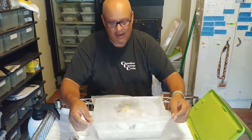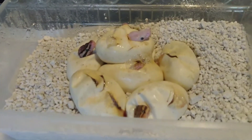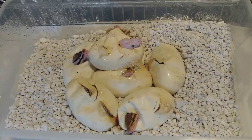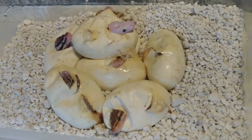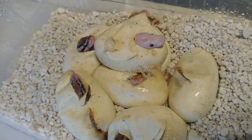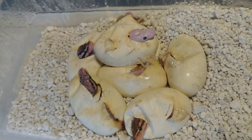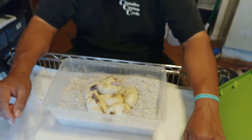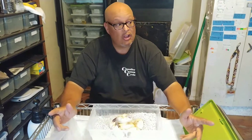If you guys scroll in over here you'll see — looks like they all pipped. Now this particular clutch, the female is an Enchi pinstripe, and I'm pretty sure it has butter in it. The only reason I think so is I see a blue-eyed Lucy right on top. That white one on top — I'm pretty sure that's a blue-eyed Lucy, so that means the mom has to have butter. This is sort of a 'who's your daddy' clutch because I bred it to an Enchi fire, I also bred it to a vanilla scream, and I also bred it to a pastavi vanilla.